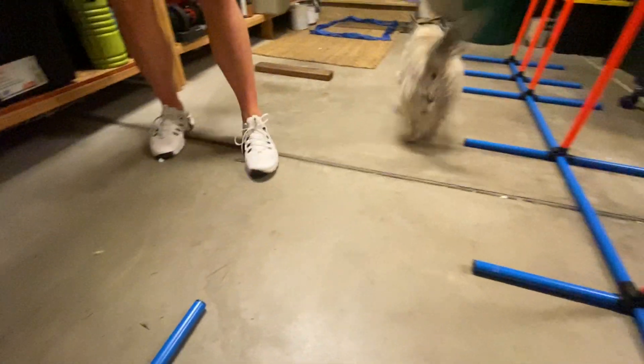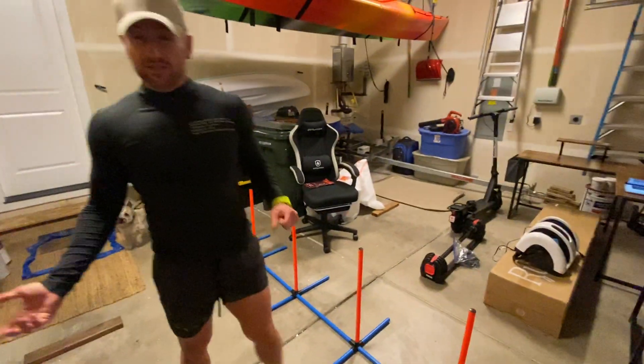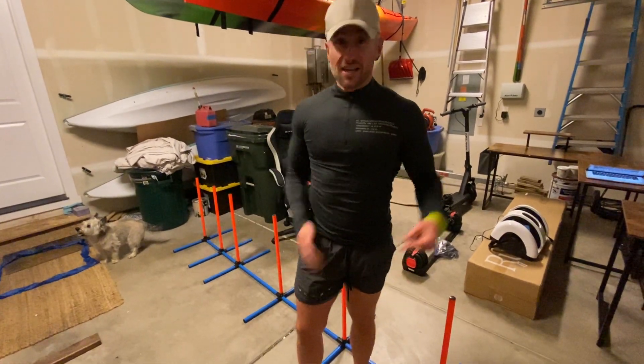So guys, he's 14 years old. We literally just tried it — that's like his third time doing it. This is fun. This is fun even for older dogs, younger dogs.